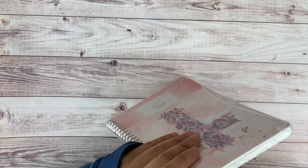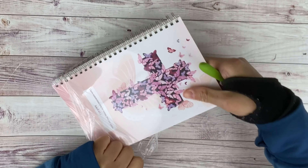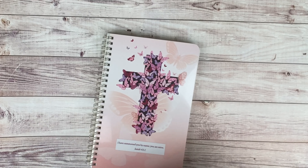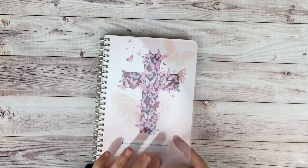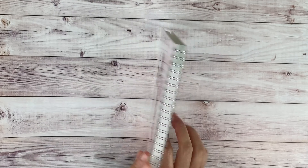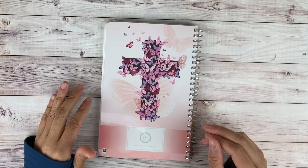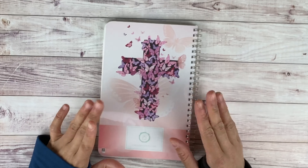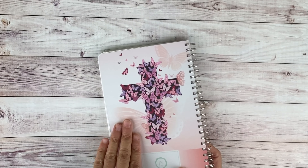It has O-rings — not your typical coil, but O-rings. The cover — I thought it would be paper, but it's not. It has this overlay to protect your cover. This is what the back looks like; it says papersunday.com. I'll have a 10% off discount if you want to purchase. There's an overlay for the back as well, and the back is just like the front.